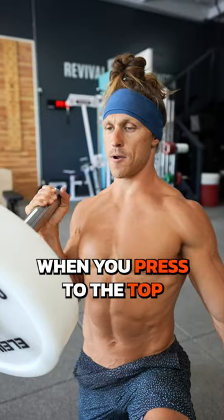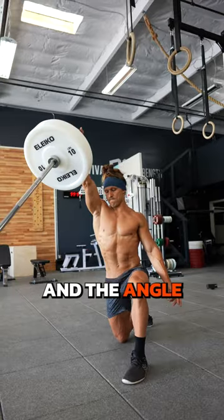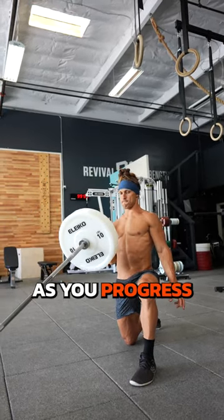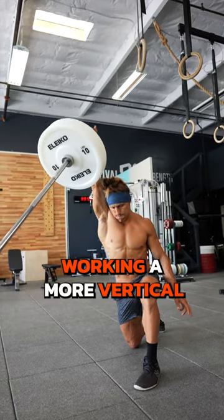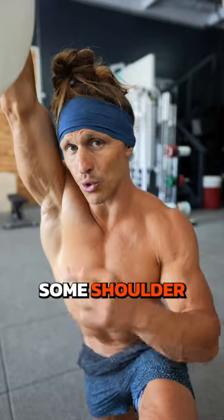When you press to the top, you're not pressing completely vertically, and this can be the stability and the angle you need to be in pain-free positions. As you progress, you're going to want to lean into the half kneeling press to start working a more vertical pressing position and build back in some shoulder range of motion.